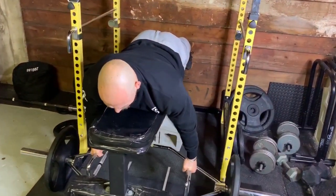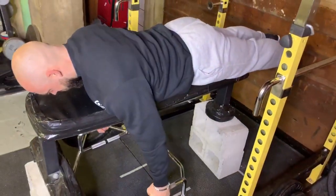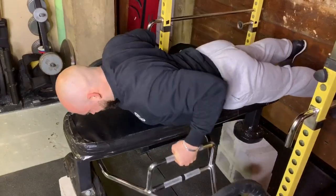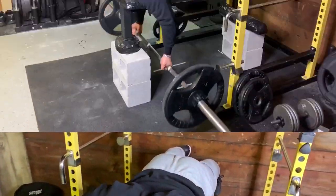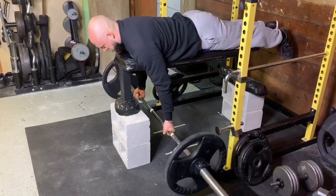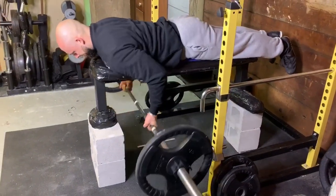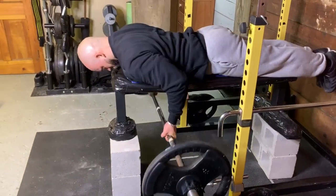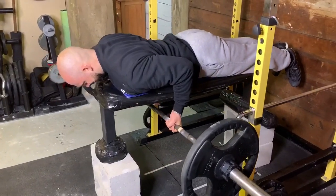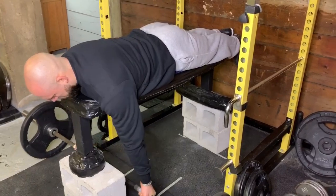You see a lot of guys who have specialized bars for seal rows, but you can easily do the same thing with a trap bar. With the trap bar you're able to pull even higher, which is really cool and a great alternative to the seal row bar. You could also do these in a reverse grip fashion, which is really good for lat activation and just another way to target your back. You can do these without putting the bar down or in a Penlay style — either way you're going to get a great back workout.